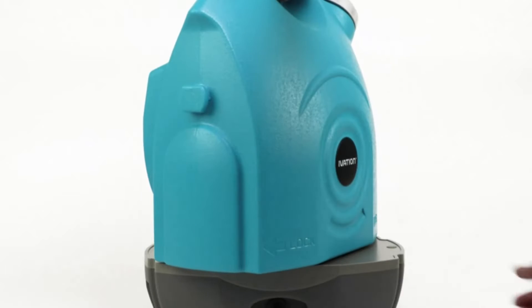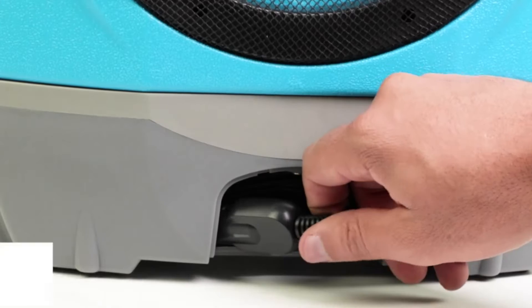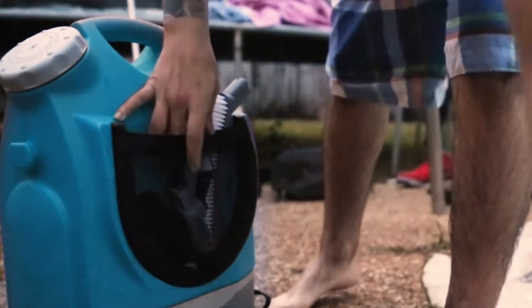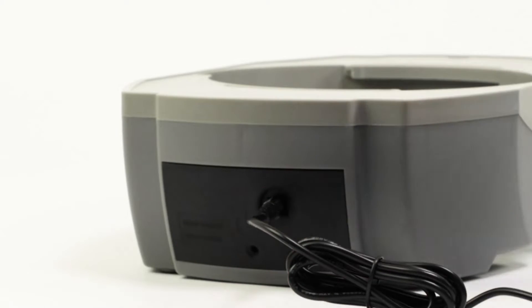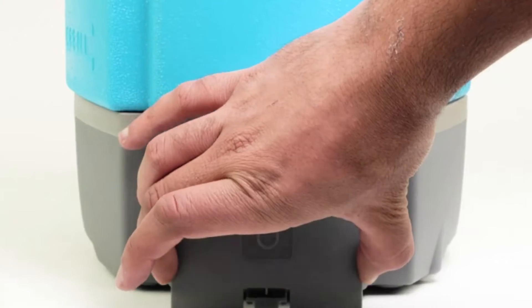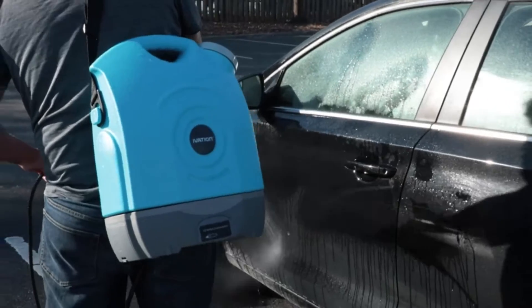This high-quality washer is also rechargeable. Charge the device with the included wall adapter. Tackle several cleaning jobs at a single charge with 40 minutes of continuous use, then plug in to recharge. Hidden compartments for cords, and with the integrated storage and included strap attachment, carrying this all-in-one cleaner is a breeze.